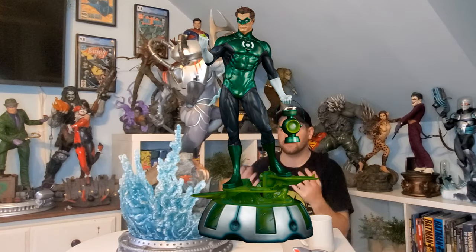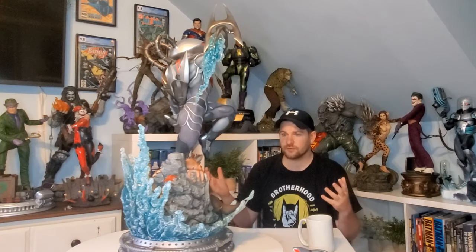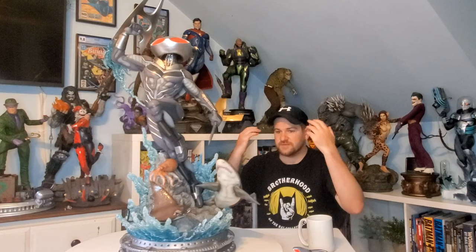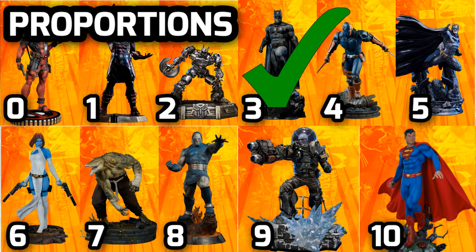My Sinestro is extremely tall at about 30 inches, but he is an accurate quarter scale — this is nowhere near accurate, somewhere between one-fourth and one-third scale. The base is huge and you've got a shark sticking out the side. I put it everywhere in my statue room and it doesn't fit next to anyone. The statue is essentially perfect, which makes it a shame that I have to send it back. Proportions get a three out of ten.